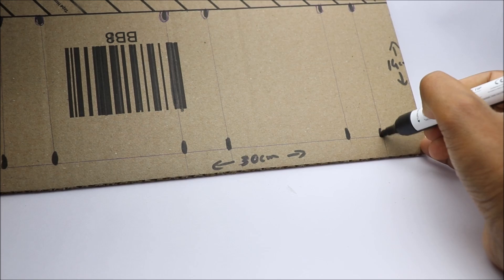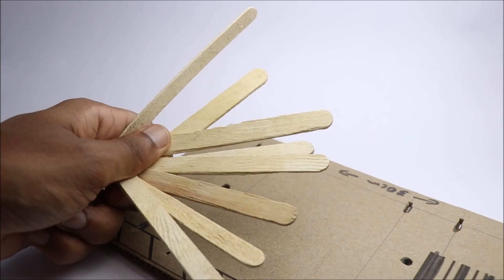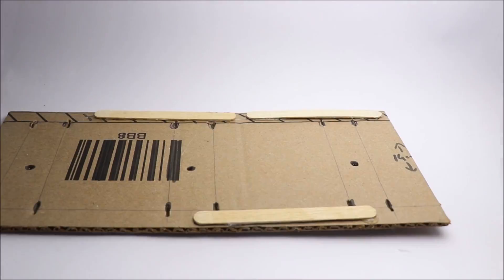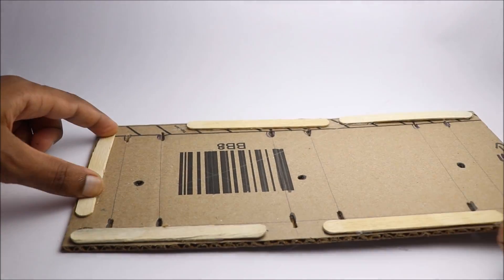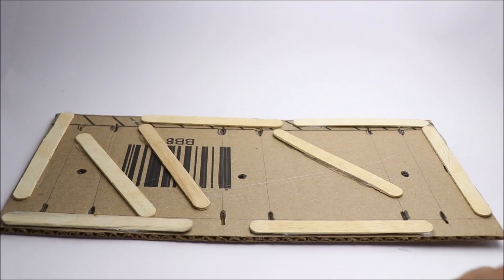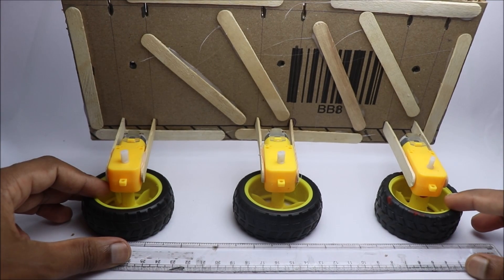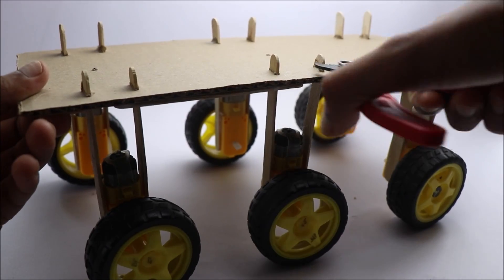This piece of cardboard will hold all the components. I have marked the areas to fit all the components. To add more strength I have reinforced this cardboard with popsicle sticks and hot glue. Before securing these sticks to cardboard make sure to check the alignment. Now if everything is fine, fix all the hanging supports with superglue, and remove the excess parts.